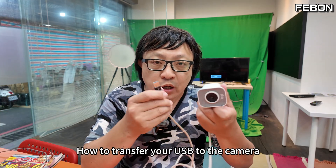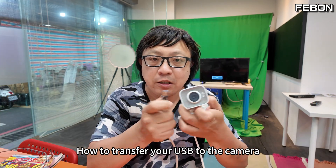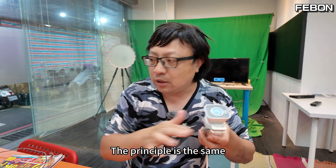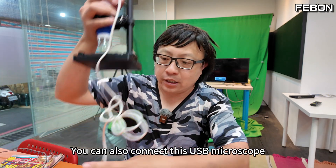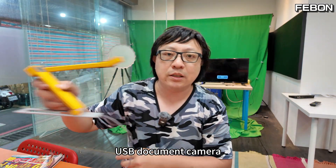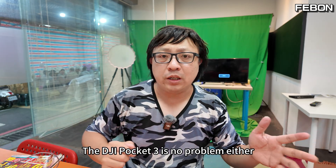I'm going to share today how to transfer your USB camera to wireless. It becomes a wireless HDMI, then connect to your TV. The principle is the same — you can also connect a USB document camera, or the DJI Pocket 3.